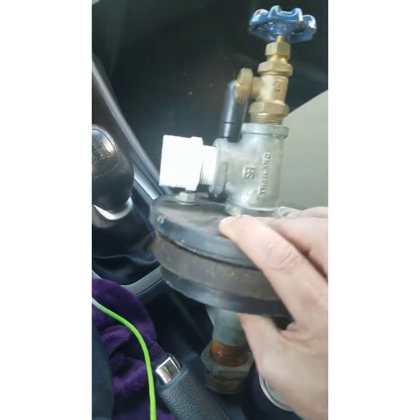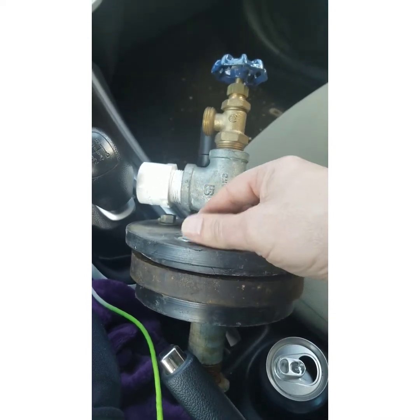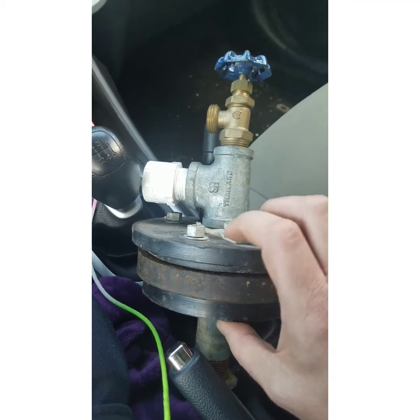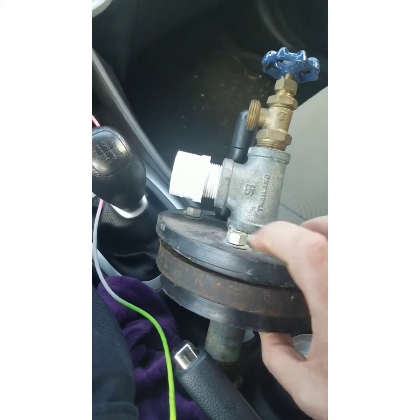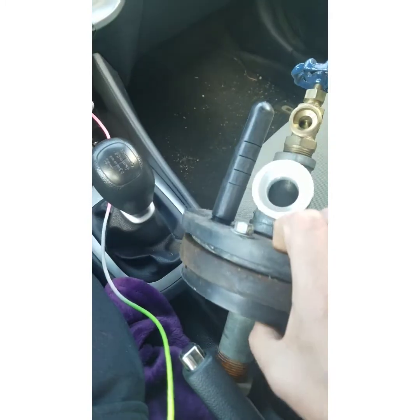So if you do loosen these bolts, just loosen them enough to where you can get the well seal out of the well casing — do not take them completely off.